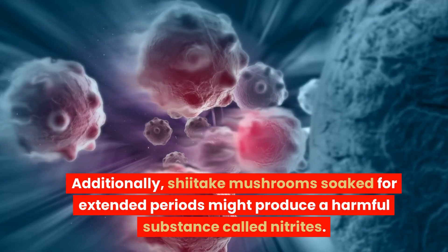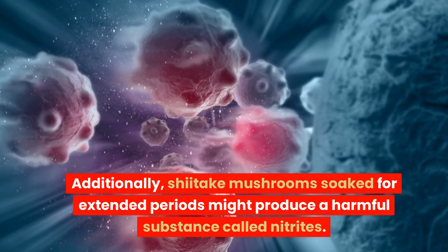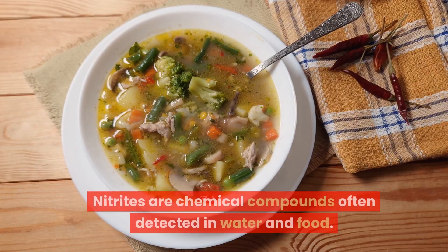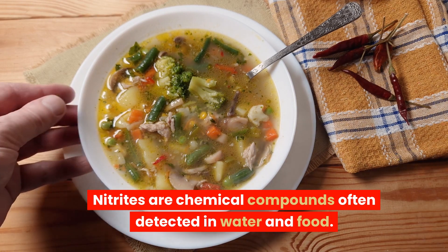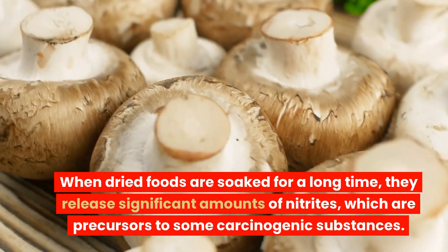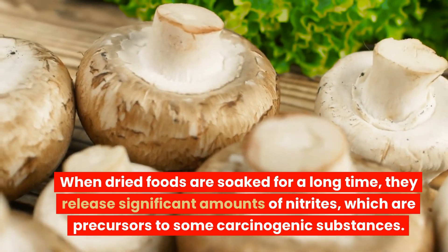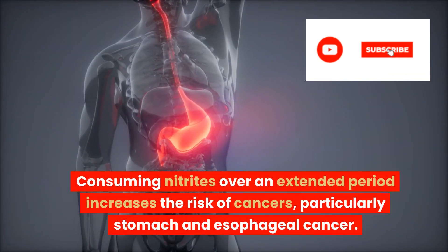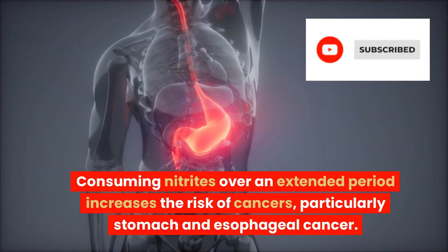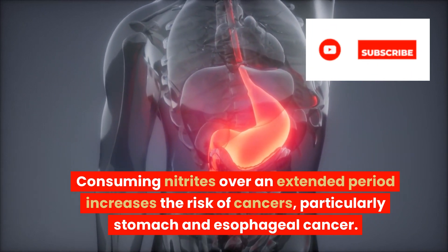Additionally, shiitake mushrooms soaked for extended periods might produce a harmful substance called nitrites. Nitrites are chemical compounds often detected in water and food. When dry foods are soaked for a long time, they release significant amounts of nitrites, which are precursors to some carcinogenic substances. Consuming nitrites over an extended period increases the risk of cancer, particularly stomach and esophageal cancer.